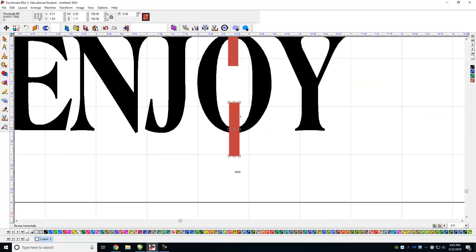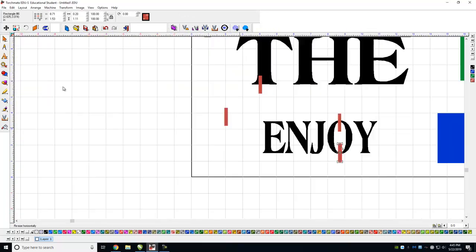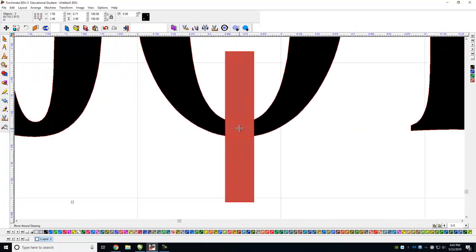I'll take another one of those bridges and put it in here too — I like to hold the O in two spots. That way I don't need the extra copies. Now I take this and highlight all of it, and I can see what I want to get rid of.